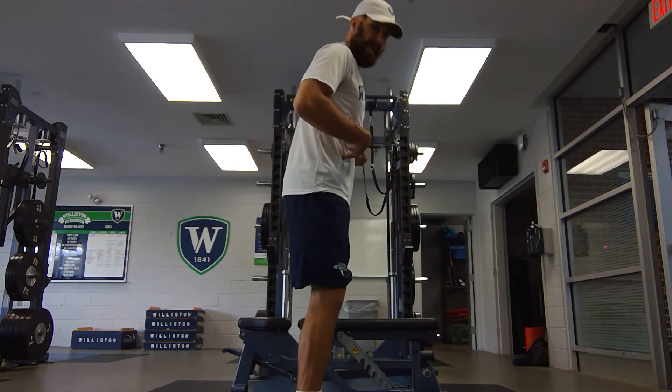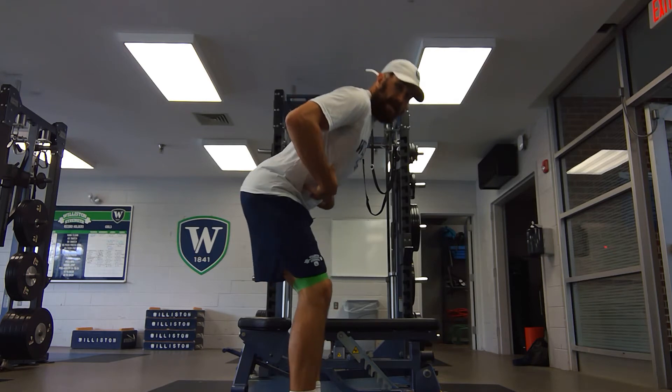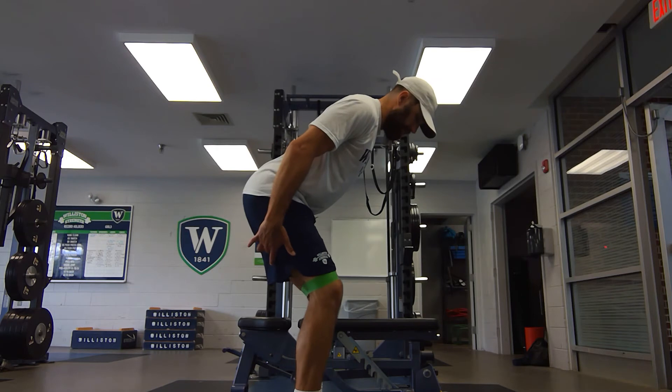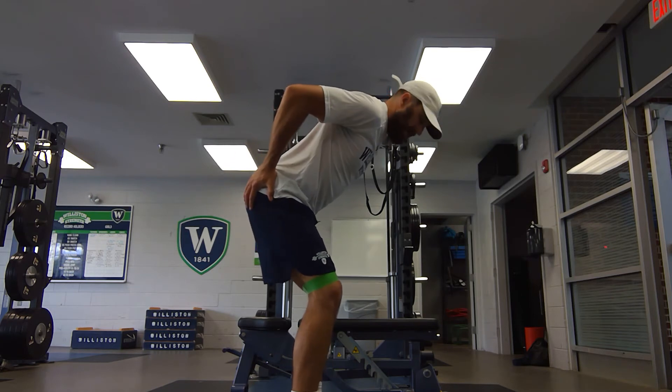I'll do it from a side angle. I'm going to sit my hips back like I'm in an RDL position — I might feel a little stretch here when I do so. Hands are on the side of my butt cheeks.